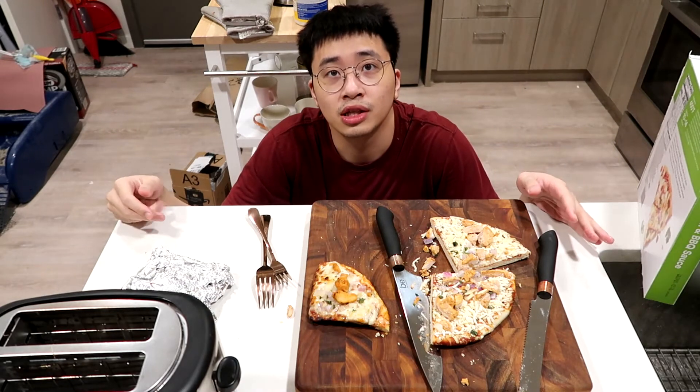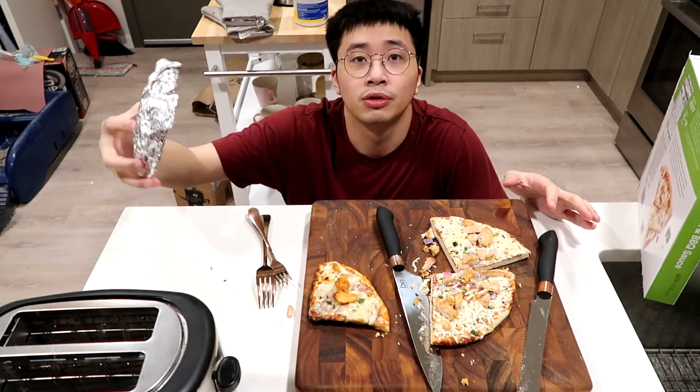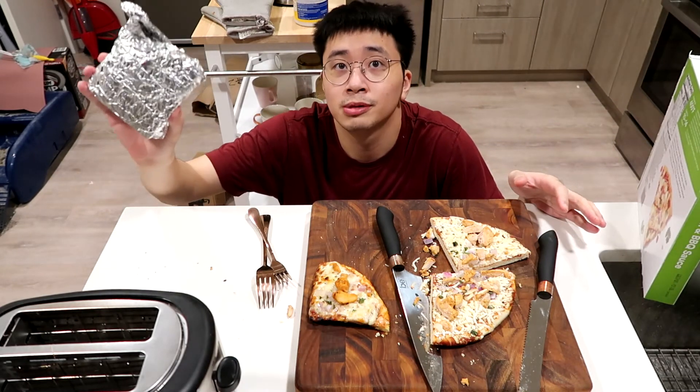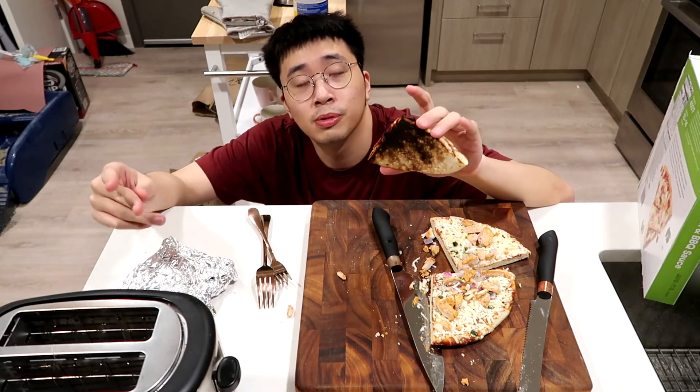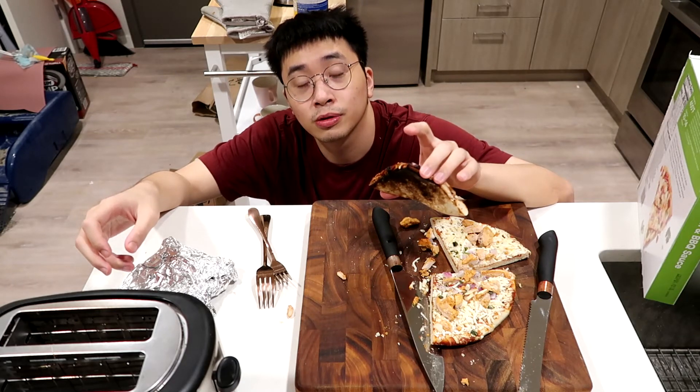Moral of the story: do not toast pizza without aluminum foil. However, this one — the foil-wrapped one — seems intact. There is no smoke from it. This one triggered the smoke alarm — not good, very not good, bad.